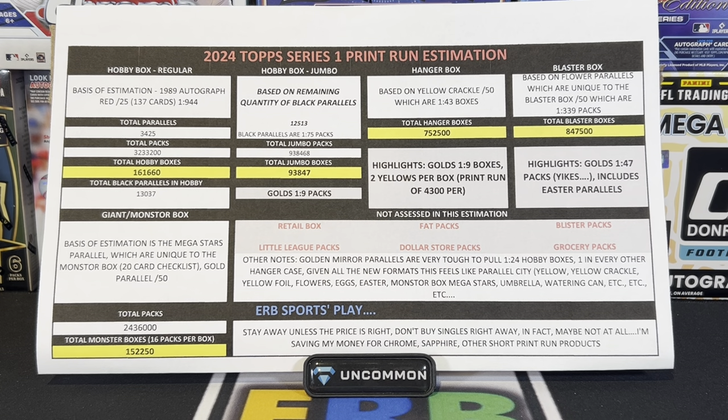Well, well, well. Series 1 went for sale yesterday on the Topps website for pre-order. Jumbos were $160, regular hobbies were $90. It took them a while to post the odds, but I was able to snag the odds, and I think I've come up with a number of boxes for some of the key formats that you, my ERB sports fans, are going to be interested in. Let's get into it.